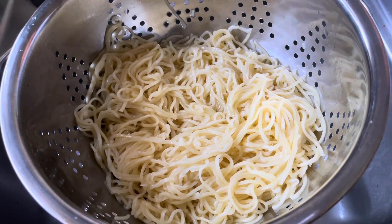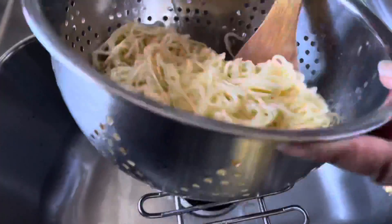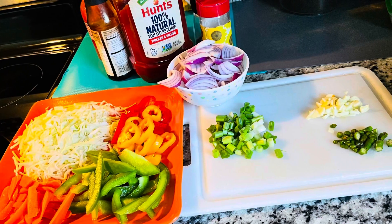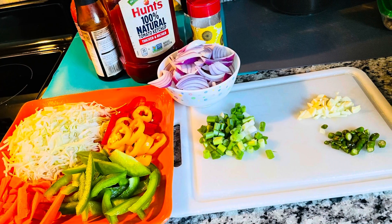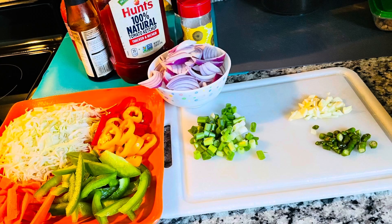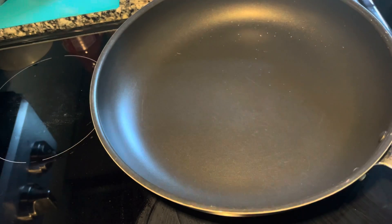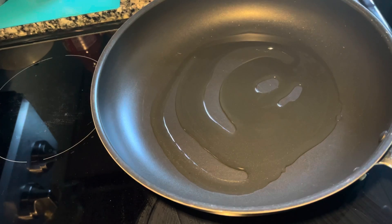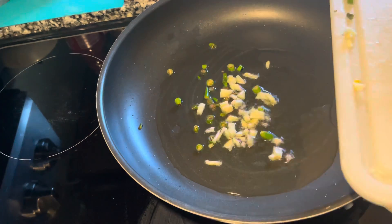Add some oil and give it a mix so they don't stick together. Now cut all your veggies and get your sauces ready. Here I'm heating some oil in the pan and I'm adding green chilies and garlic.